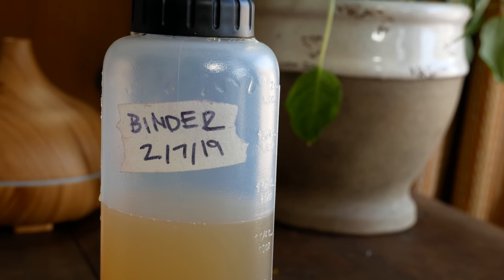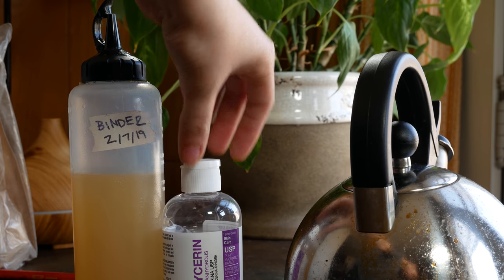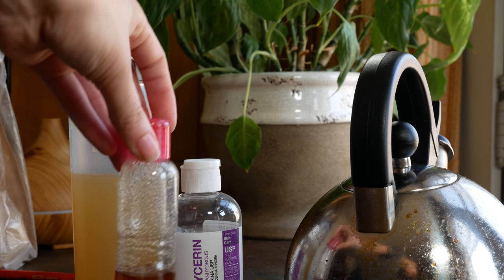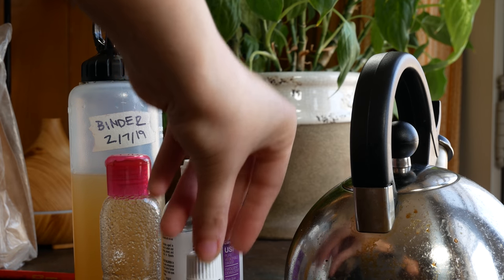Hey guys, Arlisha here and welcome to another video. Today I'm going to be showing you how I make my watercolor binder. I'm going to be getting out all of my ingredients here and you can also see my kind of grungy old teapot that we're also going to be using water from to make binder.